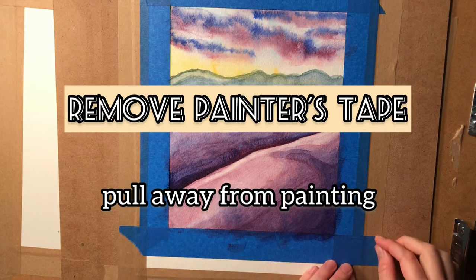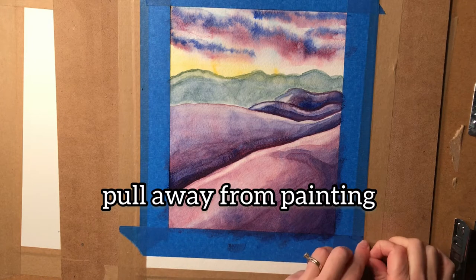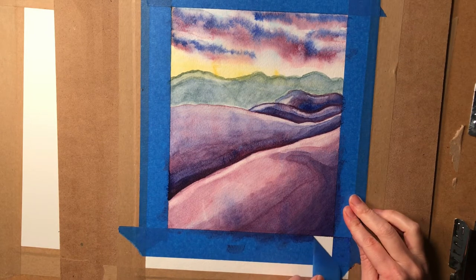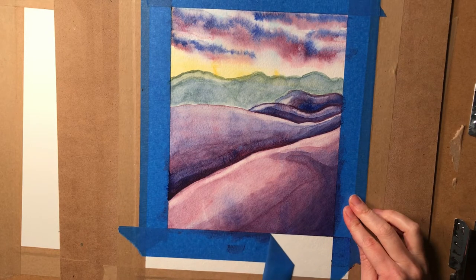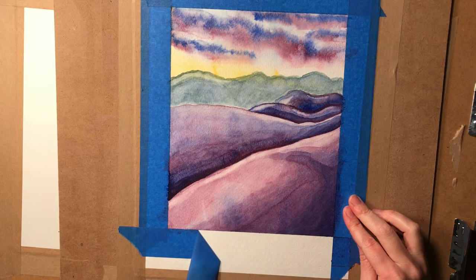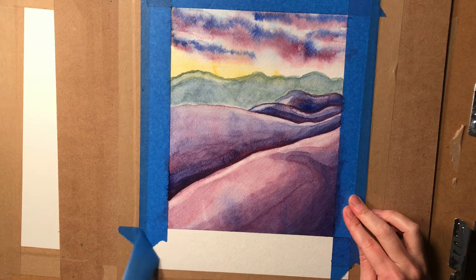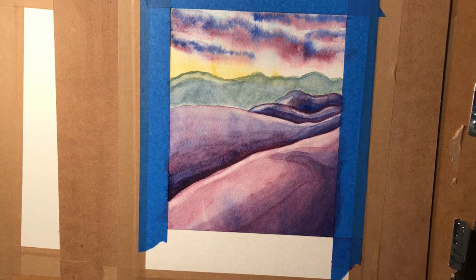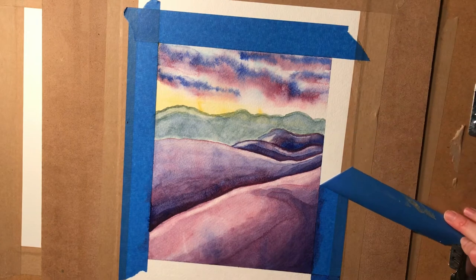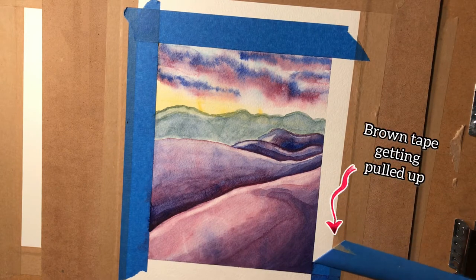Let's carefully remove this tape. I'm doing this away from the painting — you'll see my hands are not on top of the tape. It's coming down because I'm pulling away very slowly. I'll speed the rest of this up, but you want to try to not rip any part of the painting. Tape can actually pull off paint if you're not careful, and it can also pull off part of the paper.